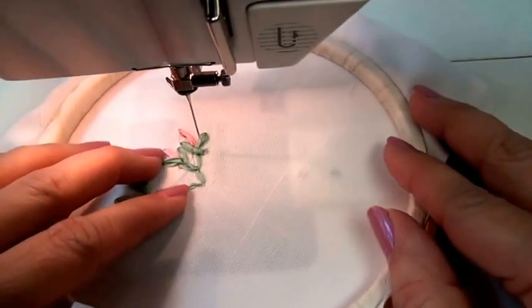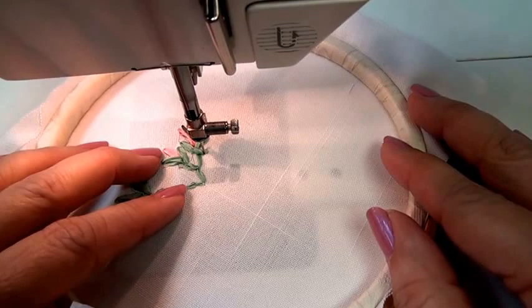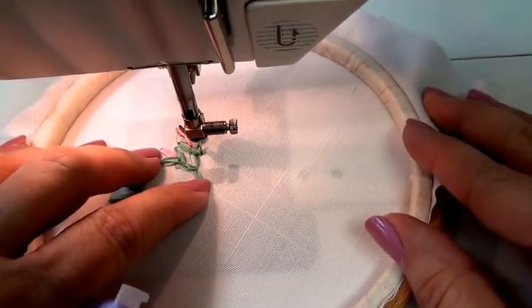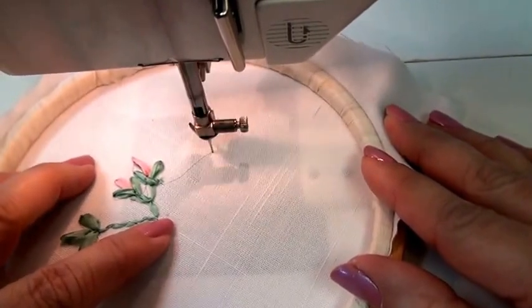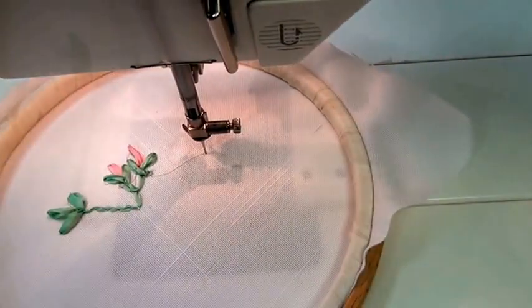To move to the next area, you're going to needle walk. This is going to be where I'll put a daisy. So I'll walk to where I'm going to place the next flower.